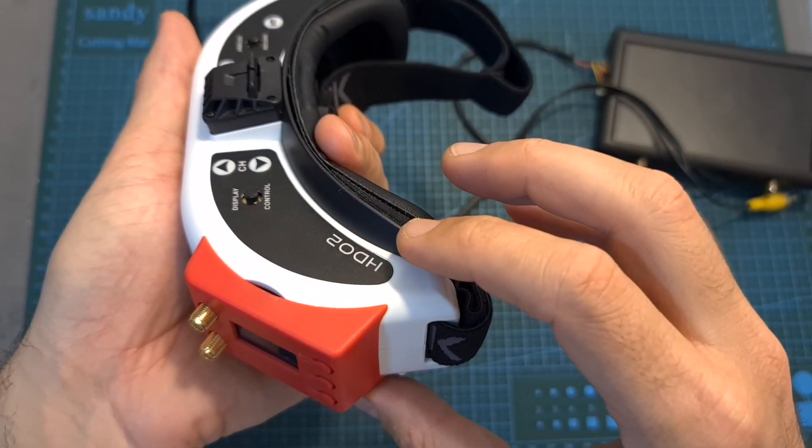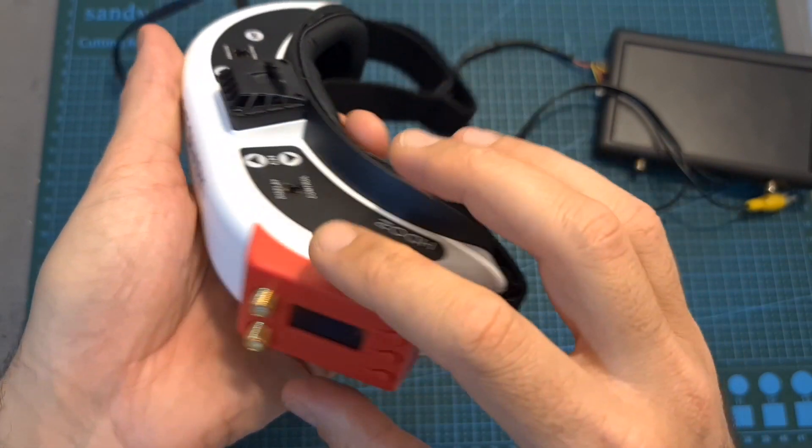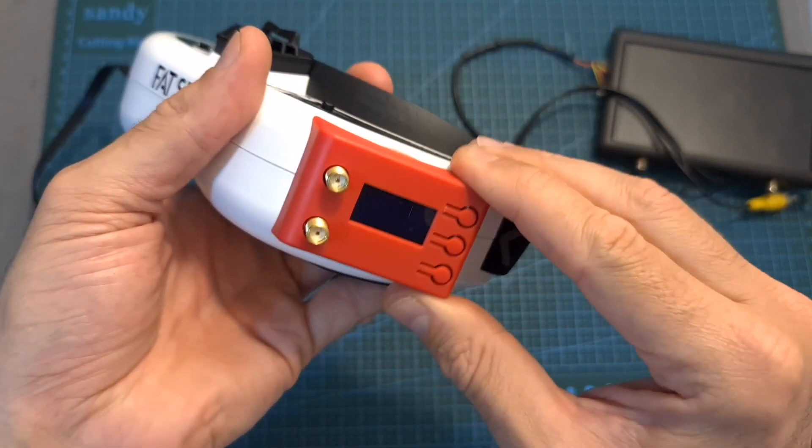Here you can see what it looks like after placing the RX 5808 EVO inside the FatShark HD02 module bay, and I can tell you that the cover works great and the module is well secured.